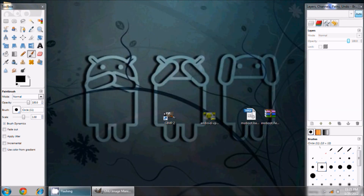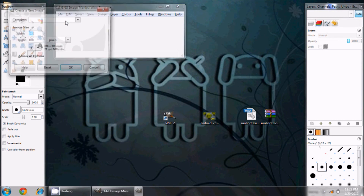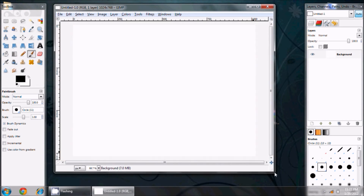I'll close this for now and bring GIMP back up. If you haven't used GIMP before — and honestly today was my first day using GIMP — it's relatively similar to Photoshop. I'm going to go to File > New and create a new file at 1024 by 768 pixels and hit OK. Now I've got this new image at 1024x768.